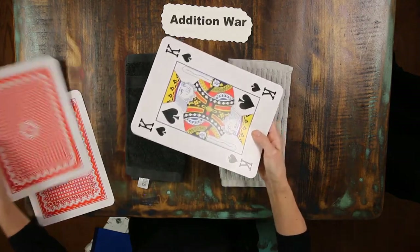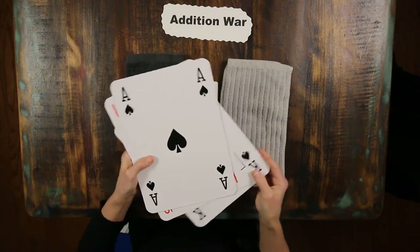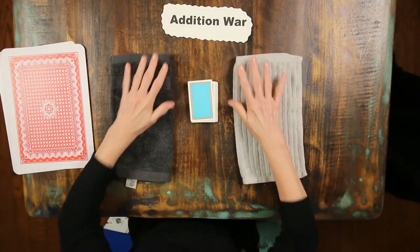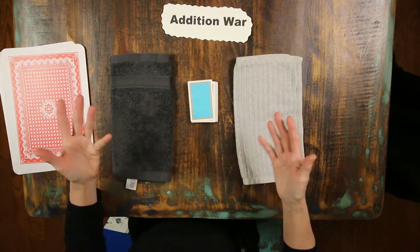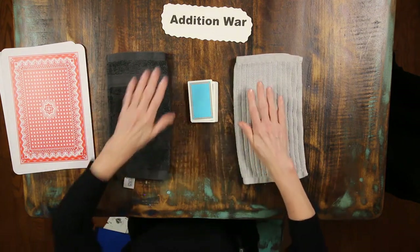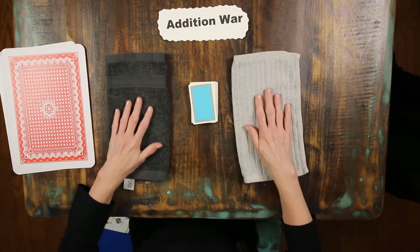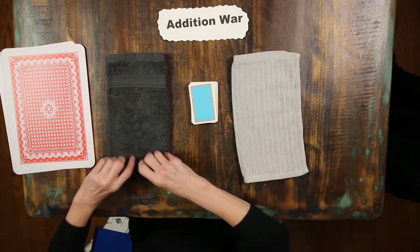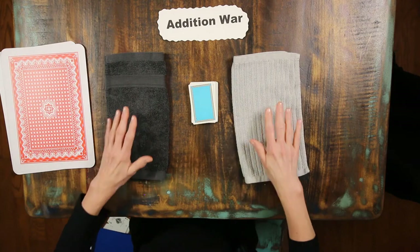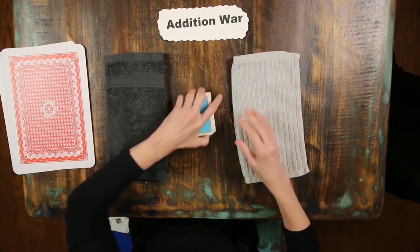Remove the face cards and the tens, and the aces will represent one. Now let's get a place mat — I just use washcloths. This helps everyone have their own workspace so that they're not confused. I put in two mats. I'm not playing against someone, but I would if I were in your home. It will make it competitive, and that is always so much more fun.